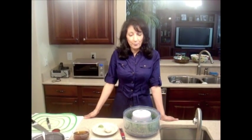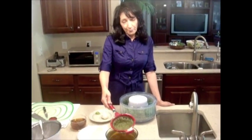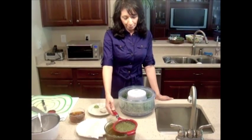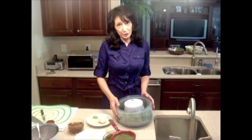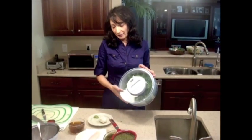Welcome back to Aria's Kitchen. Today we're going to make fish stew. To make our fish stew, I have fenugreek — about one third cup — and two bunches of cilantro that I already washed and drained. I use a salad spinner.